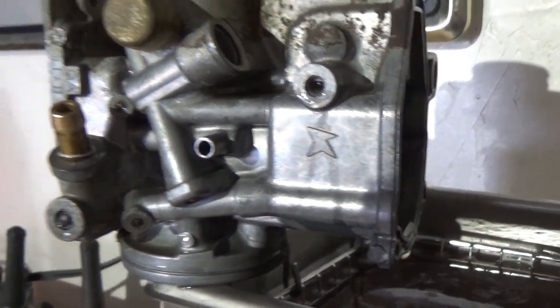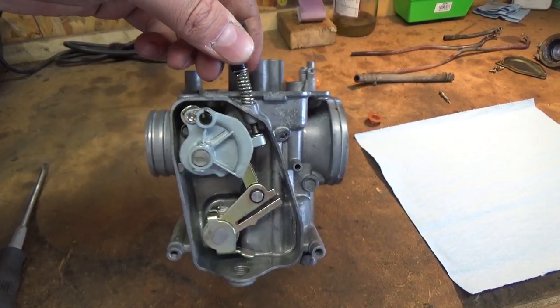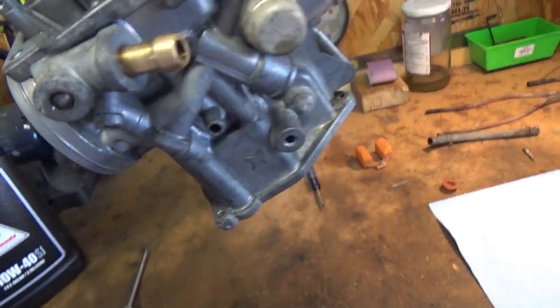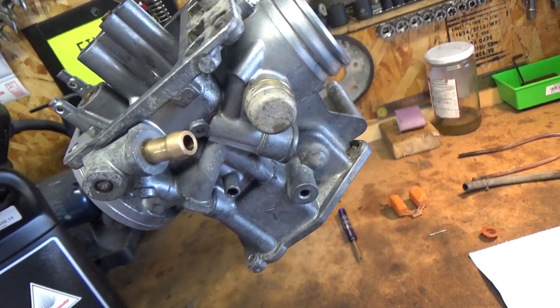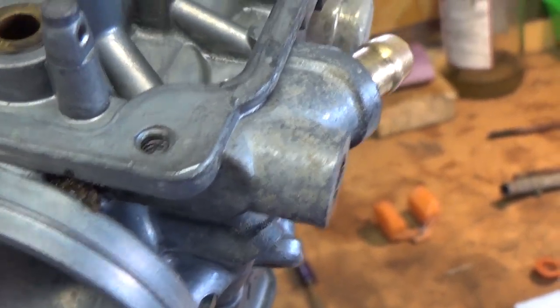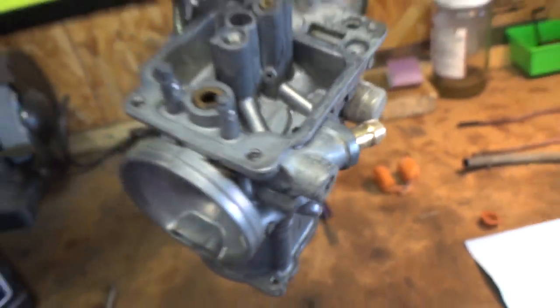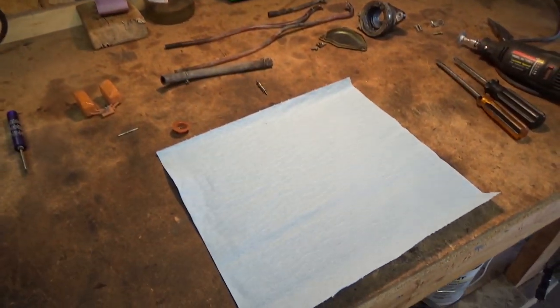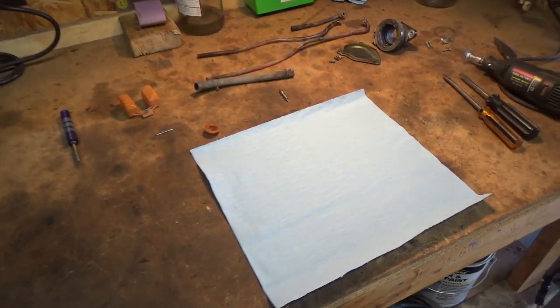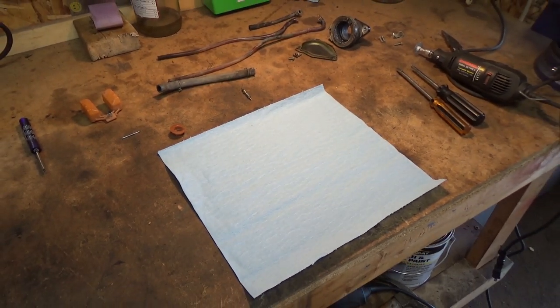The carburetor is all cleaned up now, fresh out of the ultrasonic cleaner — all the gunk is blasted off. There's still a little bit of discoloration from some dirt that's hard to get off, but that's no big deal. I've got a clean rag set down so that once I blast it with the air compressor, I can put the carburetor and all the clean parts there.